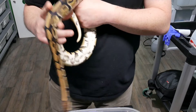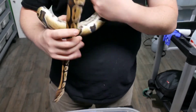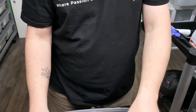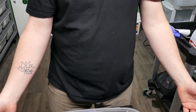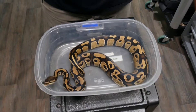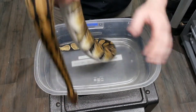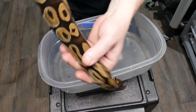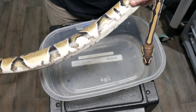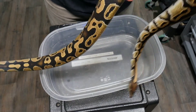Let's go ahead and weigh this boy and see where he's at. He's already started breeding this year and he's doing really well. He's sitting at 788 grams. I hope this boy proves wrong those who walked away on this deal, and hopefully he becomes a powerhouse for us for years to come.